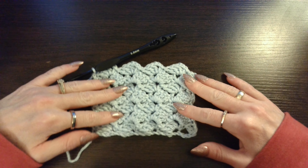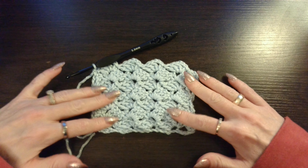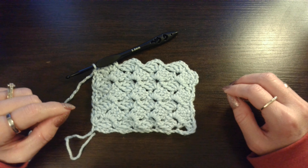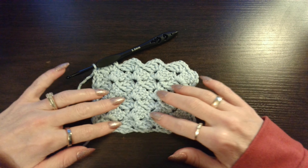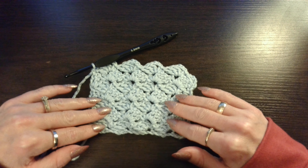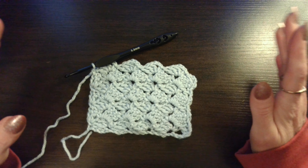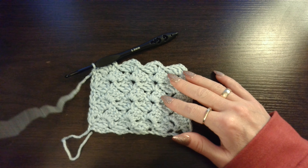Alright, I am back and I have worked up a bit here. And this is what your work should look like. Very pretty. I think it would make a really nice scarf, a cowl, cardigan, blanket — whatever you choose to do with it. Very pretty pattern. You can also use different colors. You can change it every 2 rows, 4 rows, whatever you choose. Very, very beautiful pattern.